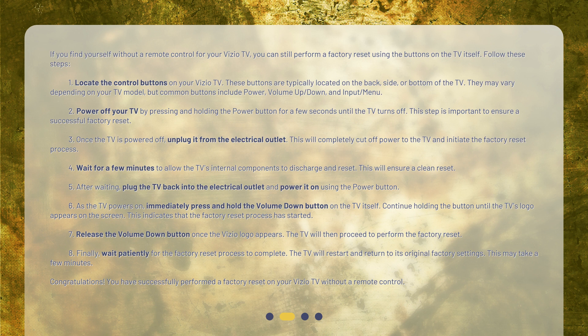This indicates that the factory reset process has started. Step 7: Release the volume down button once the Vizio logo appears. The TV will then proceed to perform the factory reset. Step 8: Finally, wait patiently for the factory reset process to complete. The TV will restart and return to its original factory settings. This may take a few minutes. You have successfully performed a factory reset on your Vizio TV without a remote control.